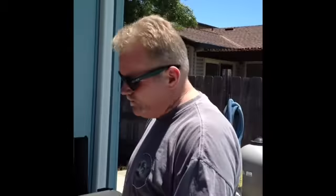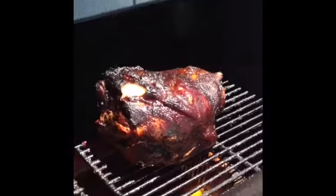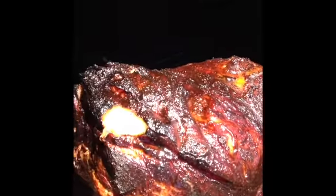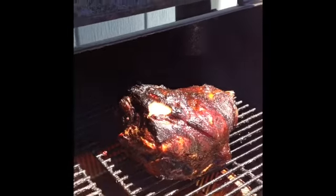What I've got going today actually started last night. I rubbed it and I injected it — the pork butt with the bone in. I did a basic rub, nothing fancy: garlic, paprika, onion, pepper, sugar.